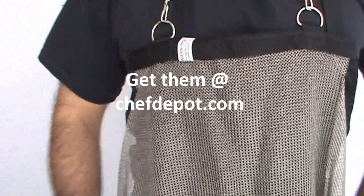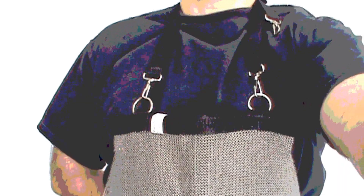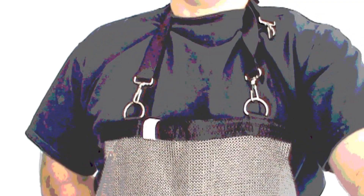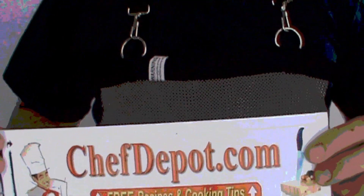Check it out. Visit the site. It gives you full protection, especially what you're looking for is protection of your midsection. It's in stock — stainless steel chain apron. You can score one if you're interested. All the butchering tools at chefdepot.com.